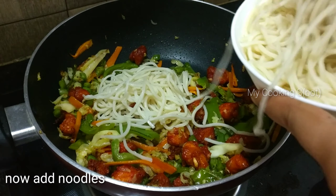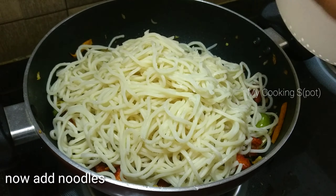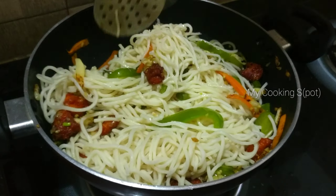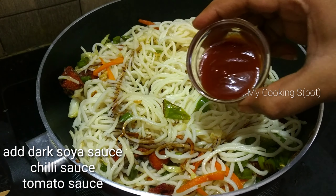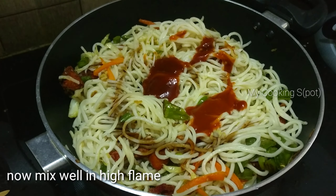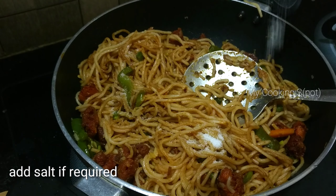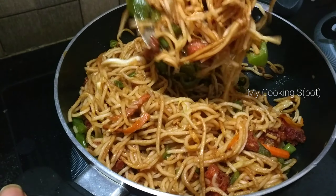Now let's fry the noodles on high flame. Add the noodles and mix everything together. Pour the noodles in and combine well. Now add some salt and mix it up.